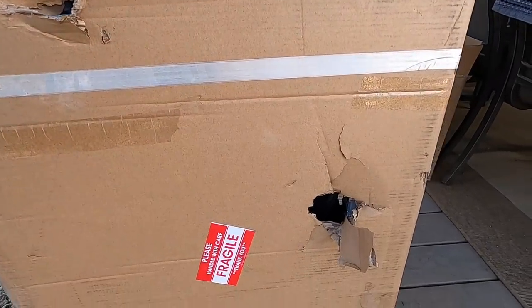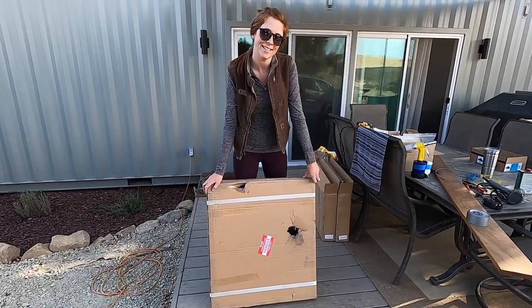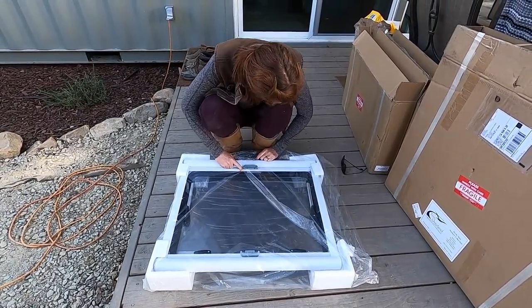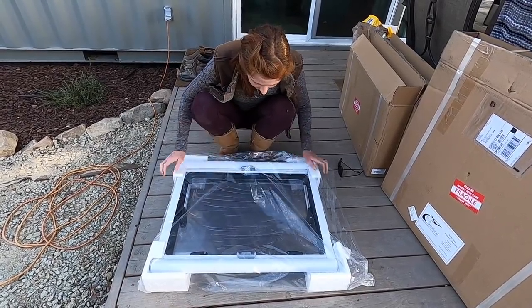I'm going to open it. I'm really hoping that there's not any damage to the window because this is our big window in the dinette area. Looks like we've got some damaged foam and just a little nick on the frame for the blind, but I think we're going to be okay.